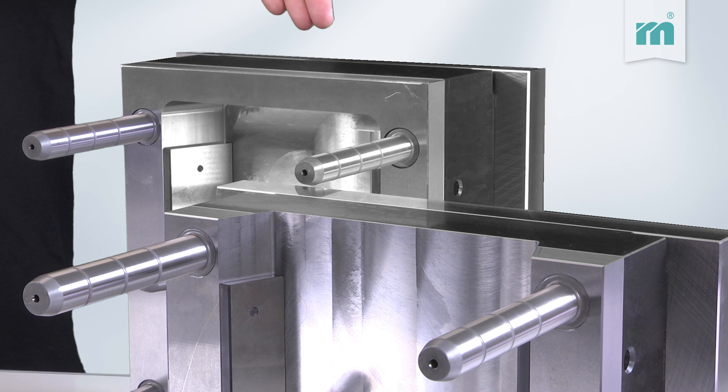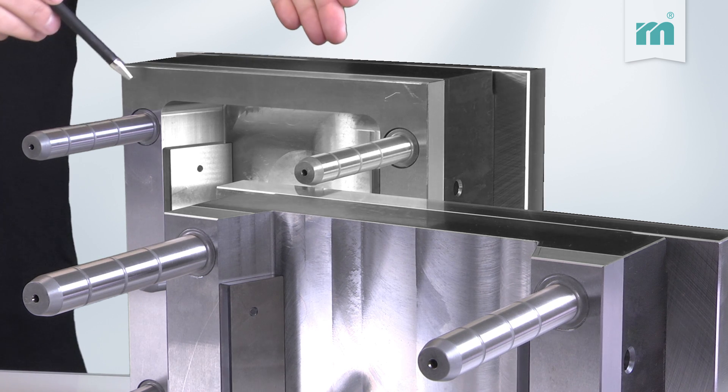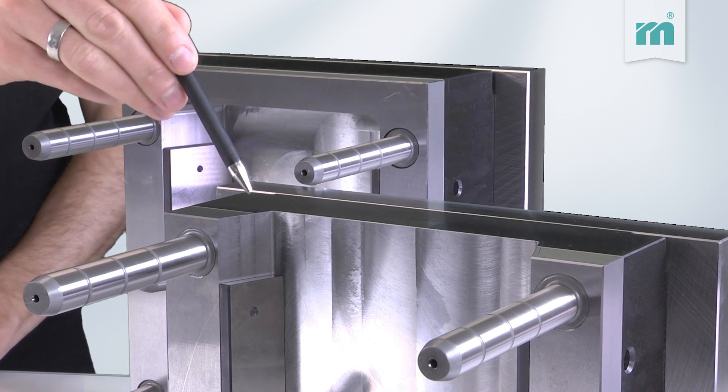For applications requiring high closing force, we recommend using a solid closing bolster plate — it will give the mold maximum stability. For making small parts, you can use a non-solid closing bolster plate.